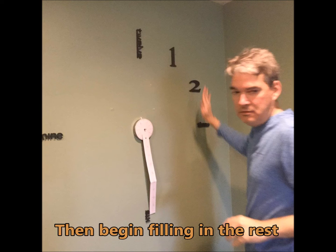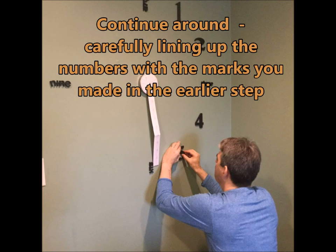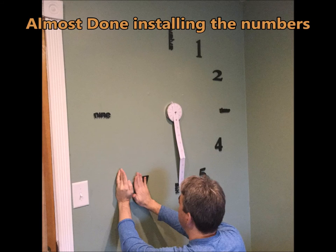We just continued around starting with the number 1, lining them up with the numbers that we marked in the earlier step. And we're almost done installing the numbers here.